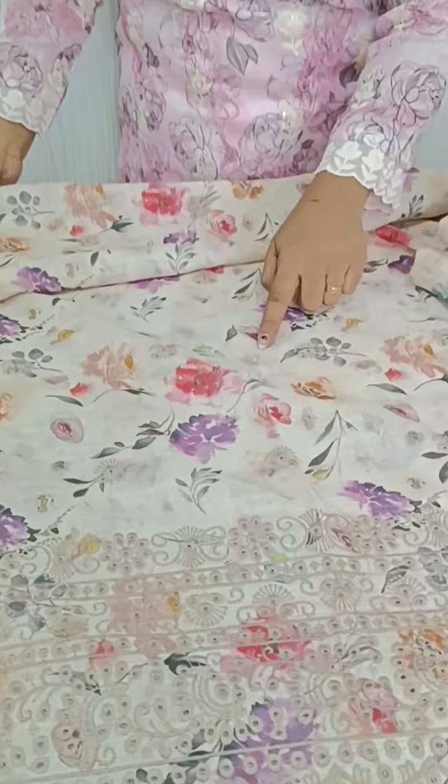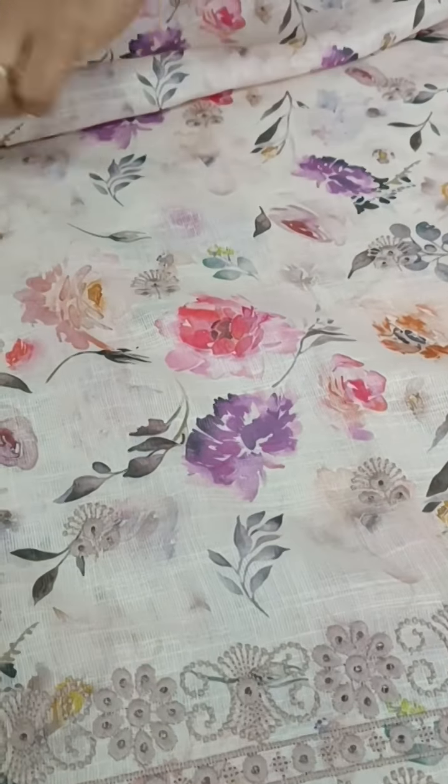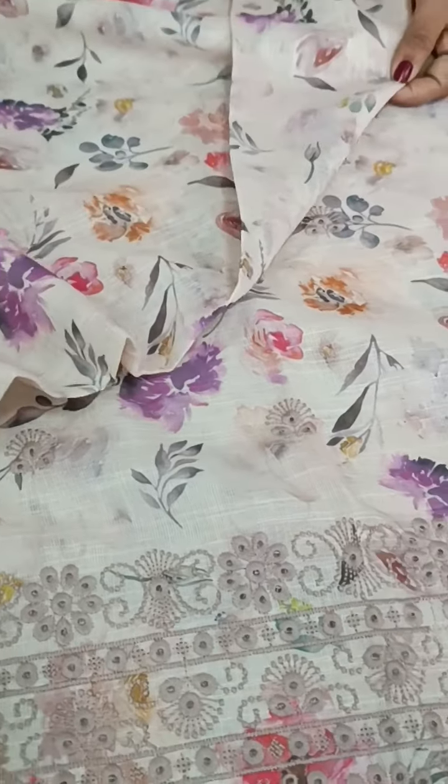In this video, we have a floral print. This is the design. We have a beige color, a floral print, and we also have cutwork and embroidery. We have a print on the back side as well.